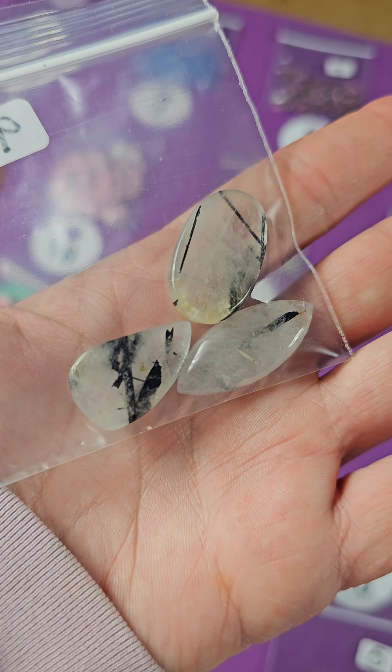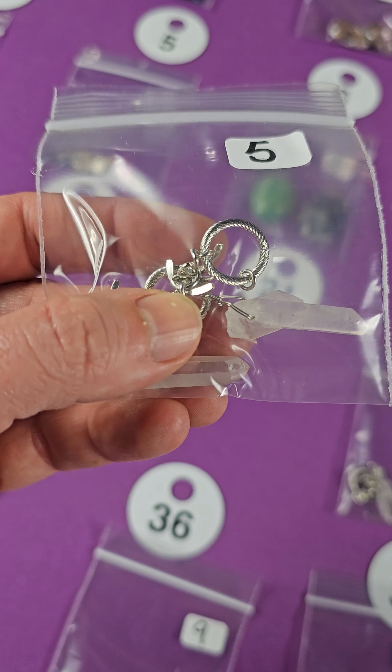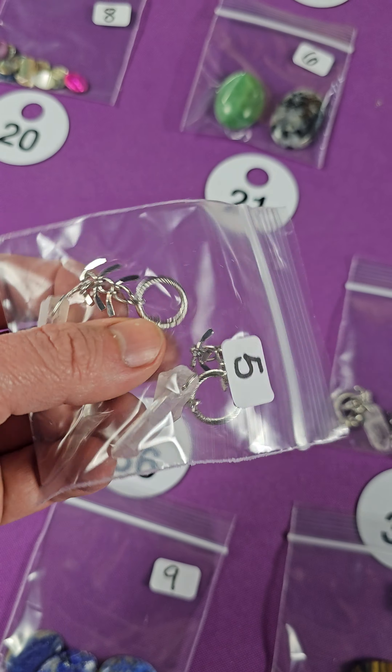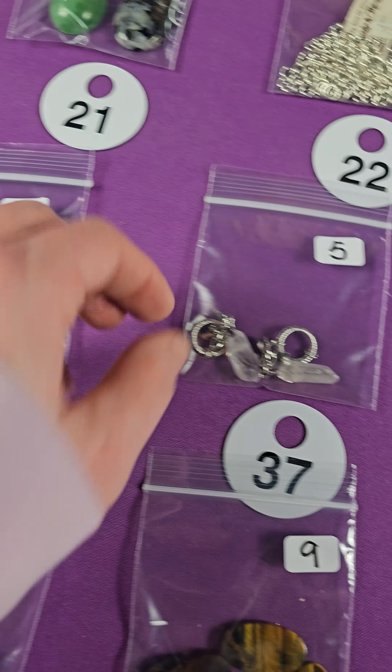They're very pretty actually. Number thirteen, number fourteen — these vintage stamped metal pieces are four bucks. Number fifteen — little heart beads. You can see the back and the front, three bucks for those. Number thirty — one dollar for the mix.